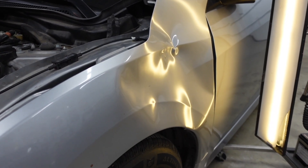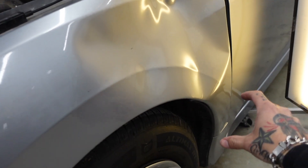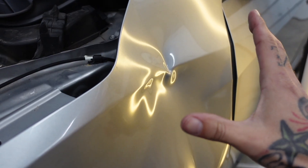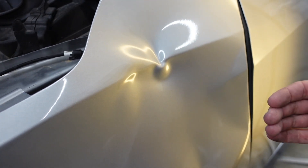On this fender we've got three body lines that need to be reconstructed: this upper one, the one running through the center, and the wheel well lip. The main impact was up here on the upper body line — it's all knotted up through here. The metal got pushed in so far on the upper half that the lower half had nowhere to go, so it created an outie.